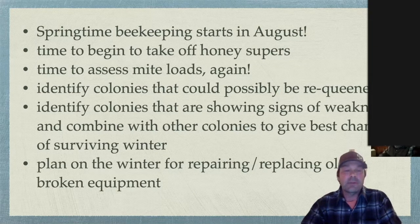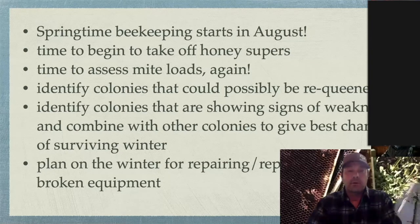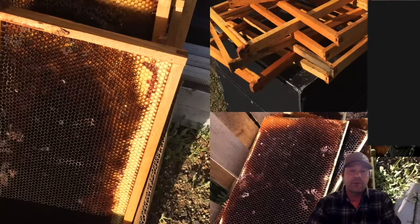I also plan over wintertime to repair and replace old and broken equipment. Beekeepers are pretty frugal — instead of throwing frames out, I'll pop old foundation, buy new foundation, and clean up the frames. Frames that are broken or not worth salvaging make great kindling for my fire pit. I put new foundation in for the following season, and double-bag and discard the foundation I'm not using.